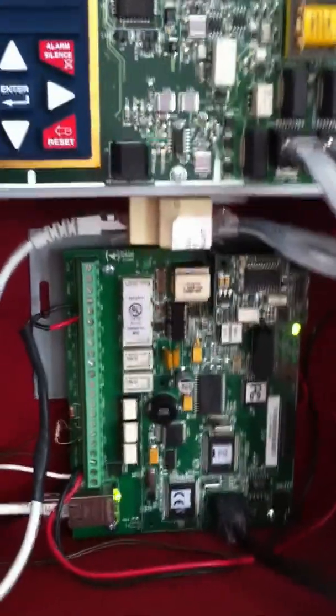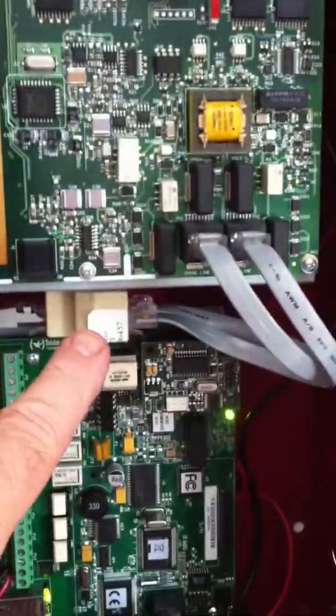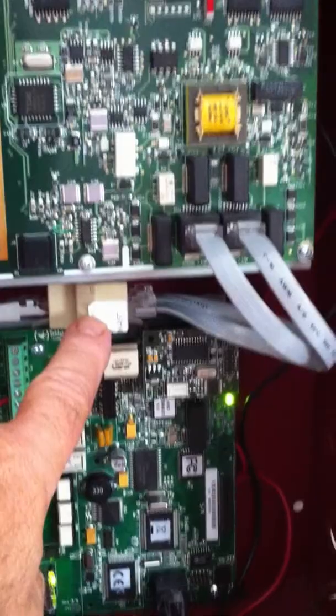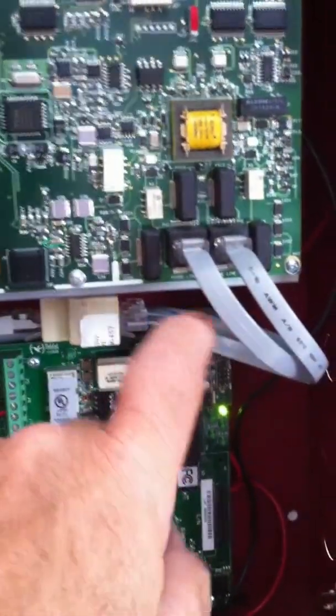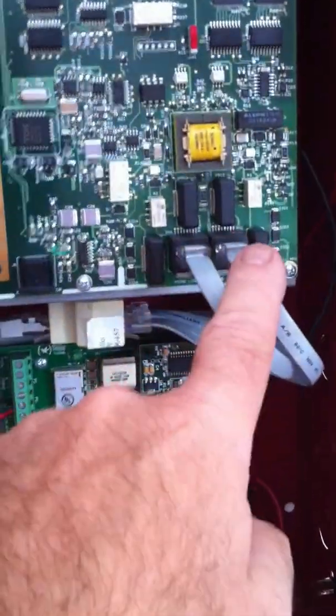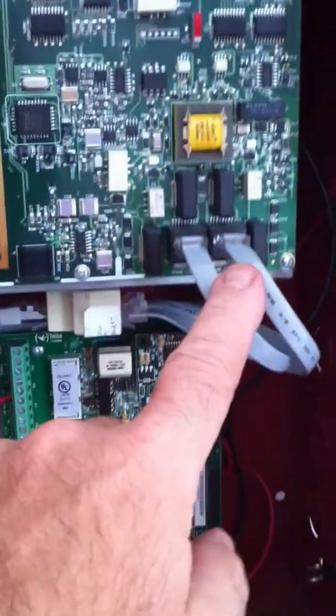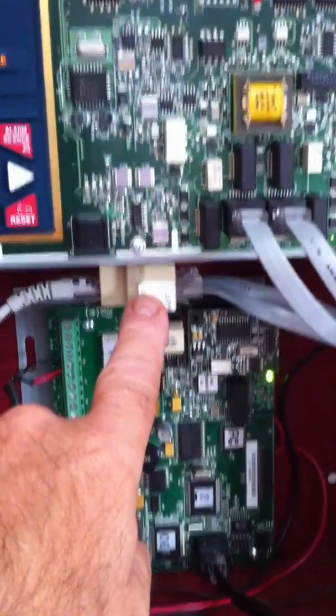For my installation I mounted that IP bracket in there, and I also have another part that you can order called the IPSplit. This is also from Honeywell — I think you can also get it from ADI — and you'll notice it comes with two short telco jumpers to connect to the COM1 and COM2 dialer ports. This is essentially nothing more than an RJ45 2-to-1 splitter.